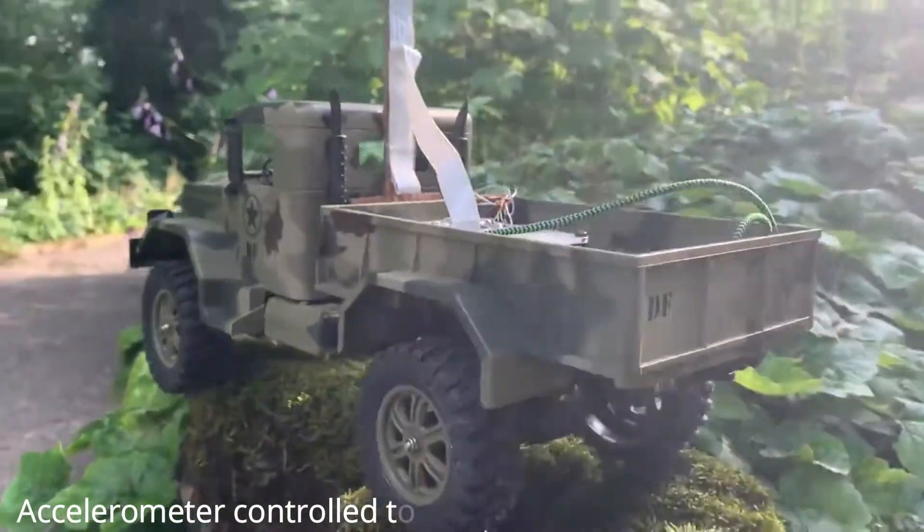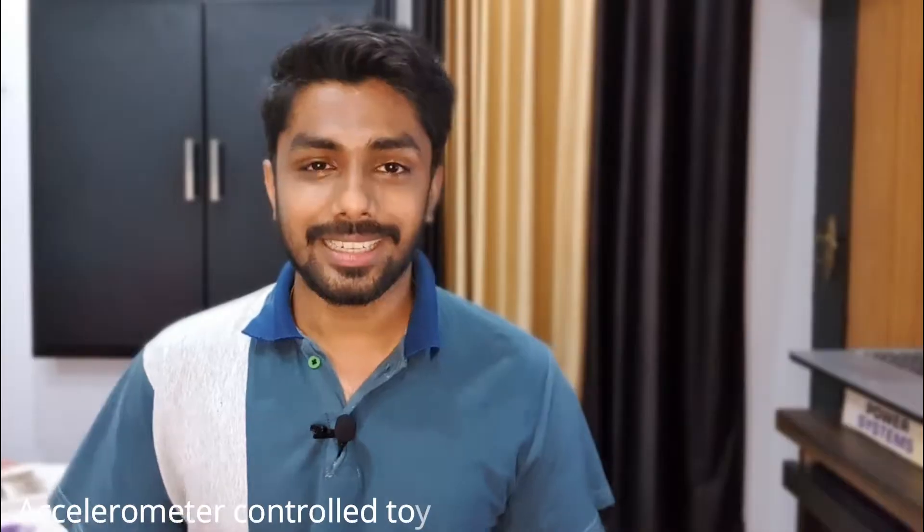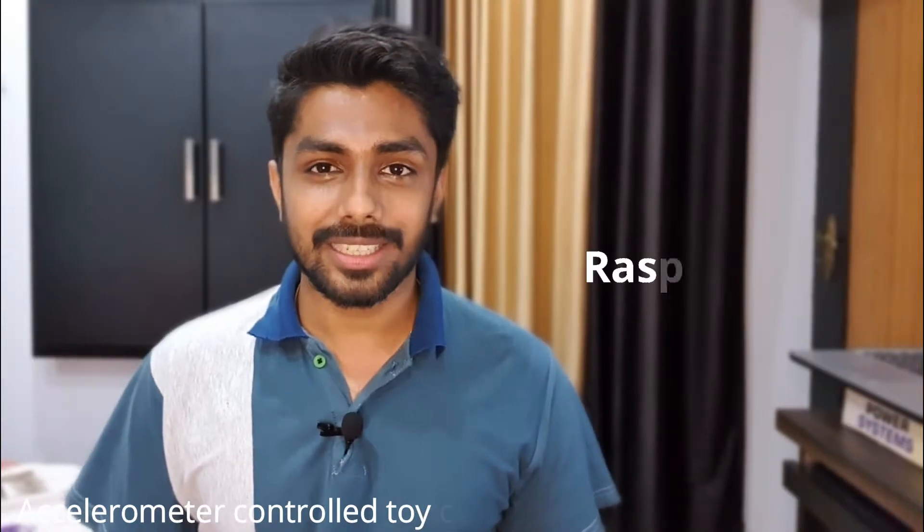The car is controlled using the accelerometer of a mobile phone. The controller used in this project is Raspberry Pi.